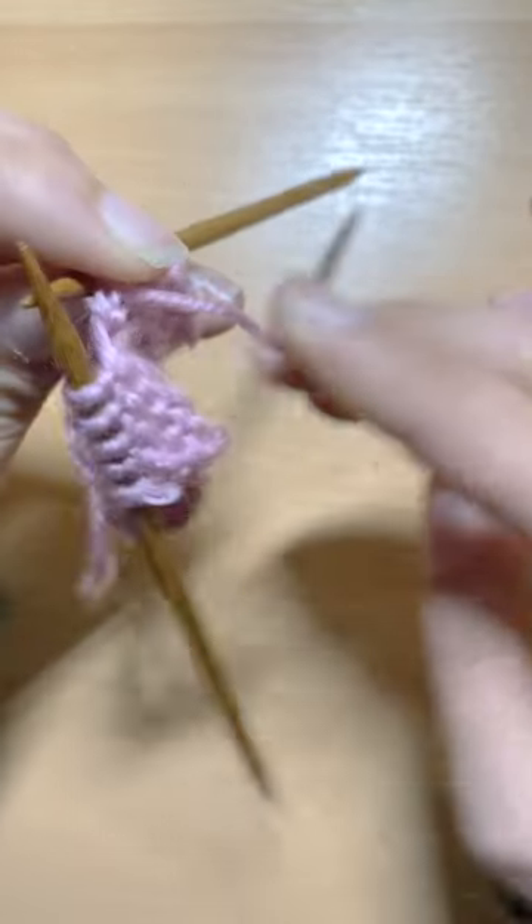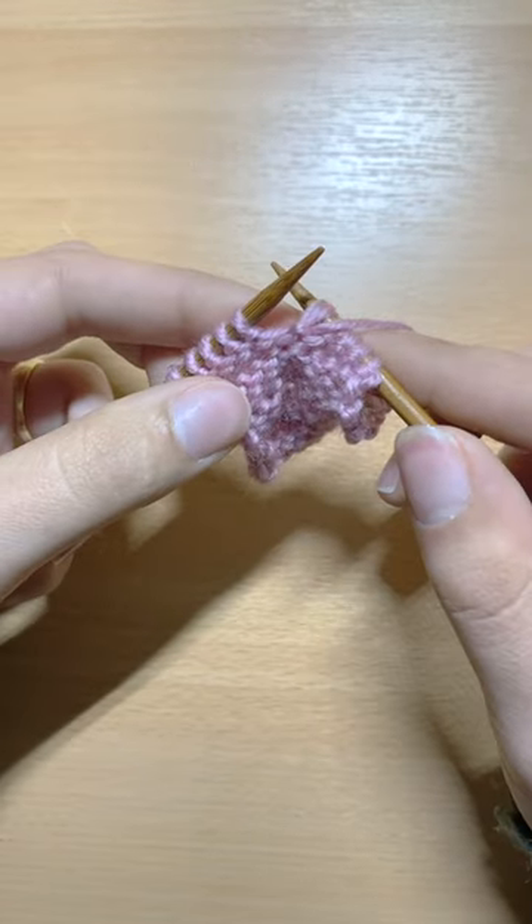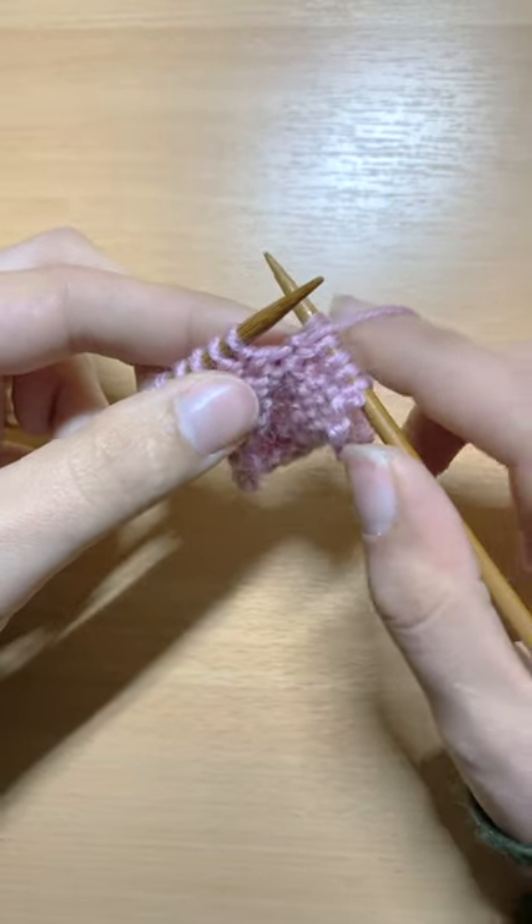All you have to do now is turn your knitting needles, and you will simply work back those same stitches that you have just worked.